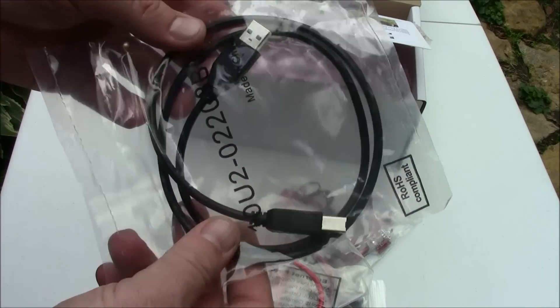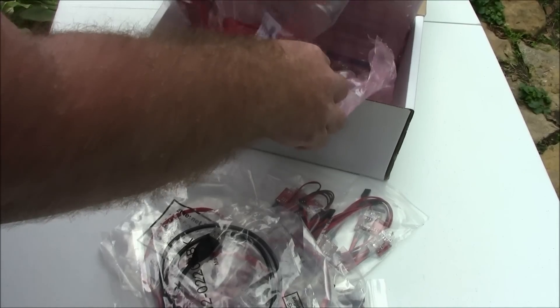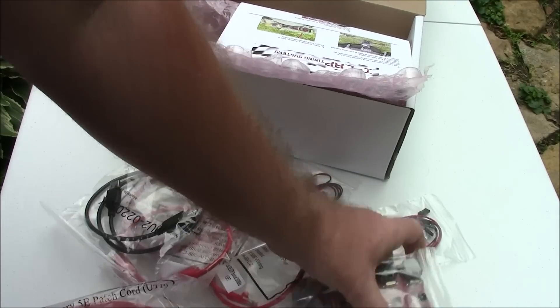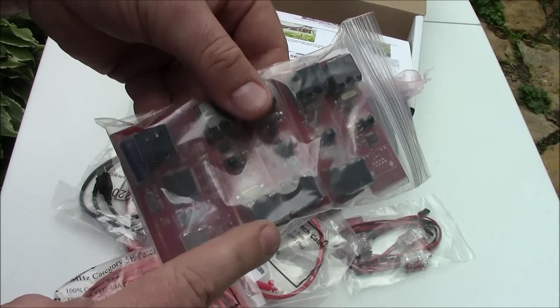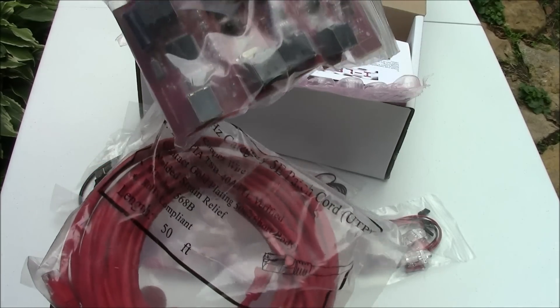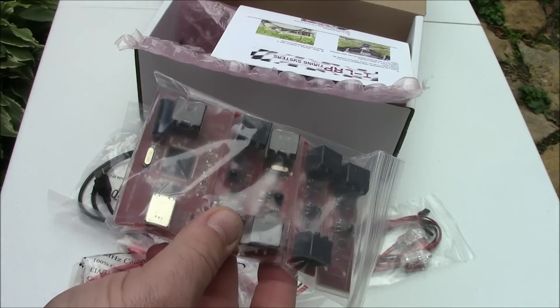The USB to computer cable and the 50-foot cable that goes between the first reader here and the first sensor that goes on the gate. That way you can have your computer sitting 50 feet away from your gate and still be able to use it. You don't have to sit right beside the gate.